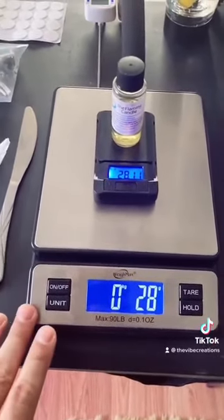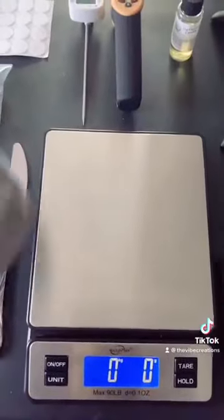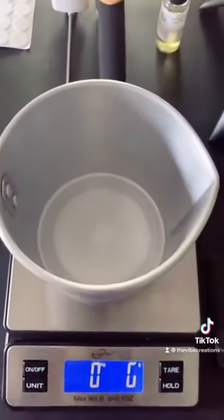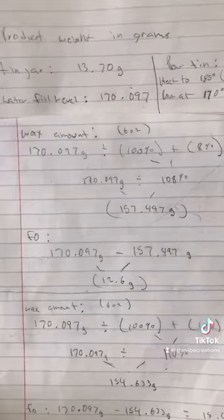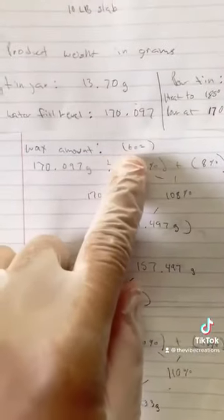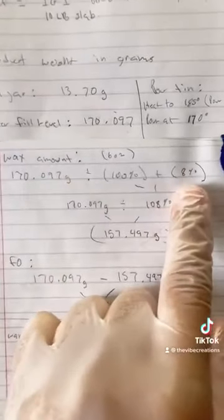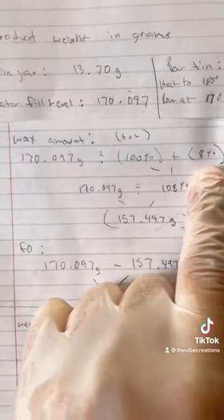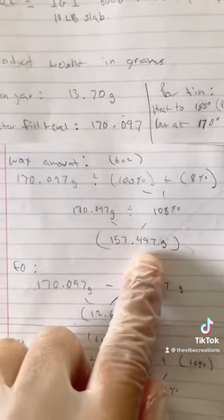Place your pouring pot on the scale and tare it. Another important part of the process is making sure that you know your formulas. The candle I'm making today is going to be 6 ounces, so that's approximately 170 grams. I'm going to be using 8% fragrance oil, so I need to make sure that the scale reads at least 157 grams in order for this candle to perform.